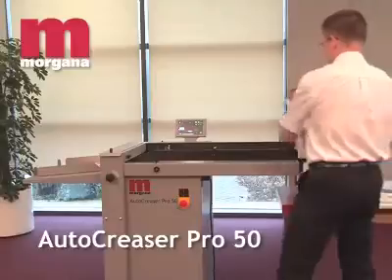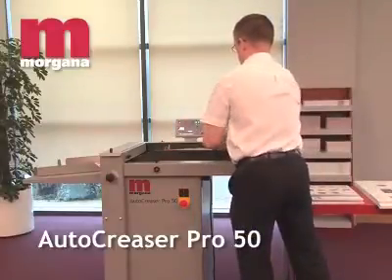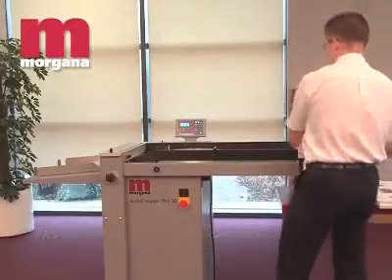The Auto Creaser Pro 50 is a standalone creaser with fast, easy make ready and a highly productive output of up to 8,000 A4 sheets per hour or 11,000 A5 sheets per hour.